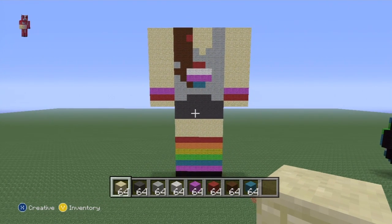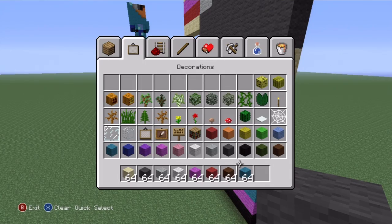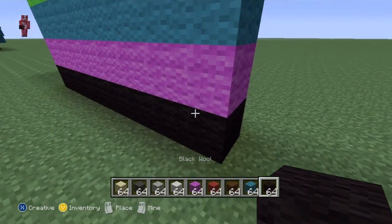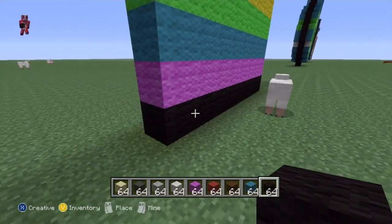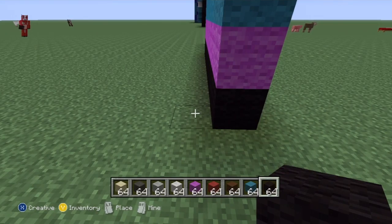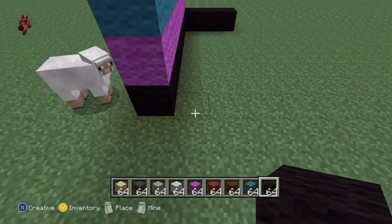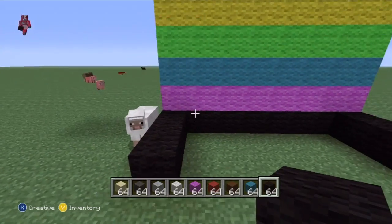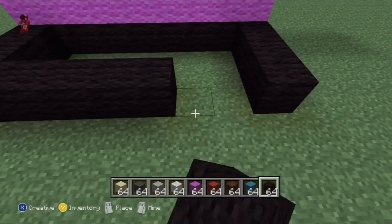Once you're at this point, as usual I'm now going to build a little bit of the side, build up the entire back, and then we'll be good to move on to the head. Most Minecraft skins come back three blocks - one, two, three - so they're a total of four deep. Do the same on the other side, coming back three: one, two, three.